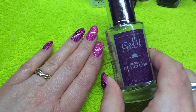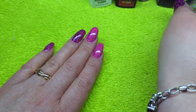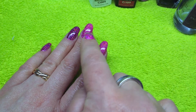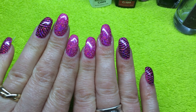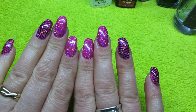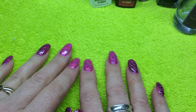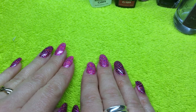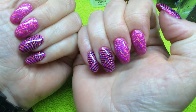I finished my service using Gel 2 Organic Cuticle Oil, applying it all around the cuticle areas and underneath my natural nail. It's a really easy add-on service that your customers will be truly wowed by. I hope you've enjoyed this video and I hope it's given you some encouragement to try stamping yourself. Thanks for watching.